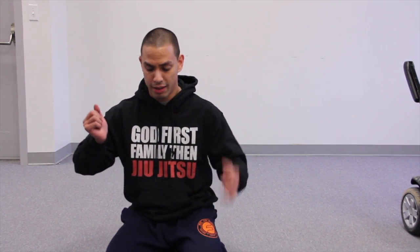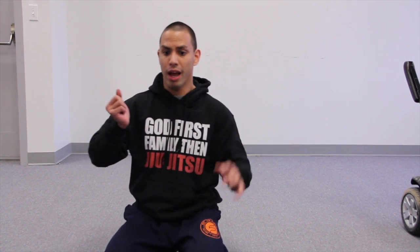His range of motion is very wide, so in this video I'm going to give Connor three — basically four — strikes he can do from a wide angle.